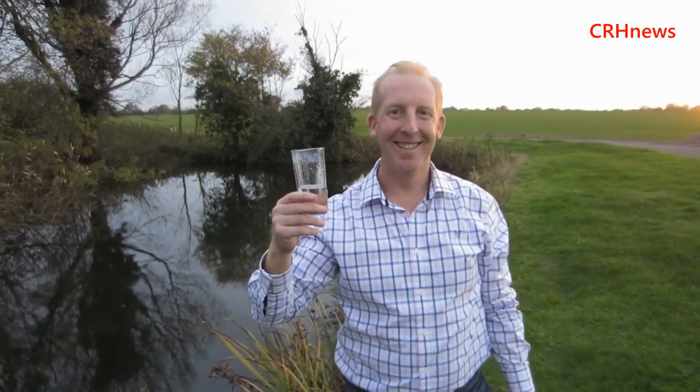So proud. Tastes... it doesn't exactly taste like Essex water. It tastes better than Essex water. Beautiful water — it tastes like Lifesaver water.